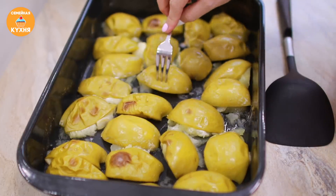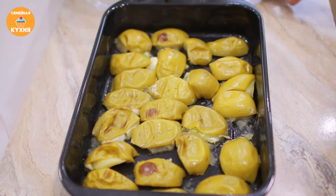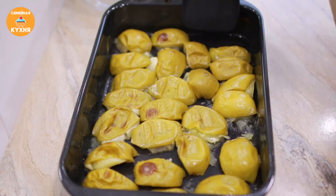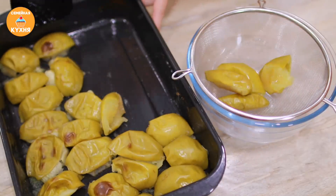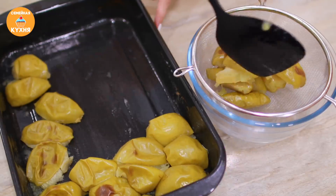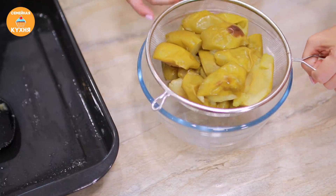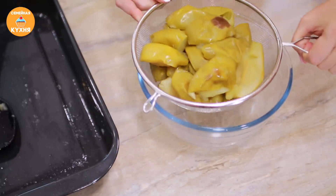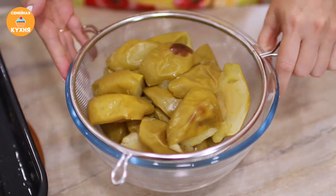Прошло 20 минут, яблоки готовы — они стали мягкими. Вынимаем из духовки. Пока они горячие, перекладываем в сито. Оставляем яблоки в сите остывать — мы делаем это для того, чтобы, если есть лишняя влага в яблоках, она стечёт вниз. Жидкость мы использовать в пастилу не будем.